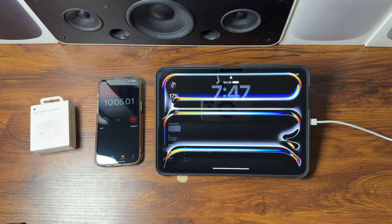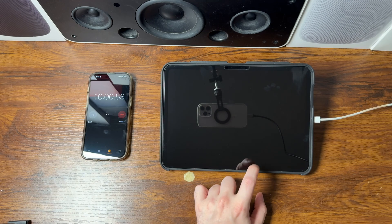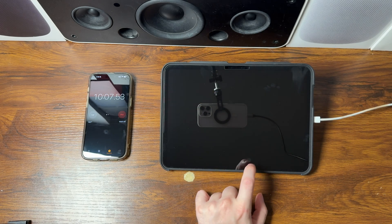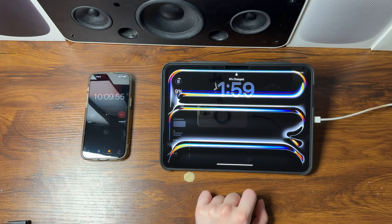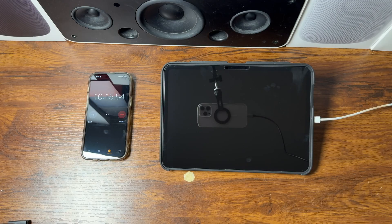At the 10-minute mark, the 40 to 60-watt adapter was able to get the M5 iPad Pro from 0 to 17 percent. Moving over to the 20-watt adapter, it got the M5 iPad Pro from 0 to 8 percent in the first 10 minutes — that's a 9-point difference compared to the 40 to 60-watt.